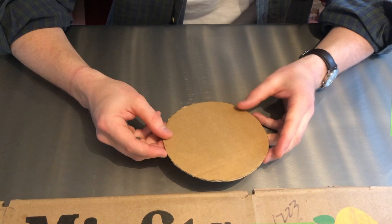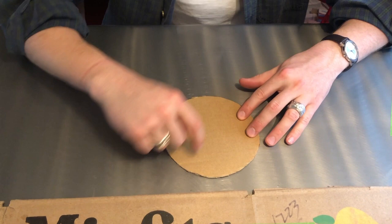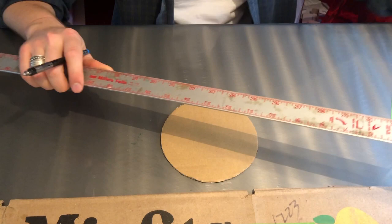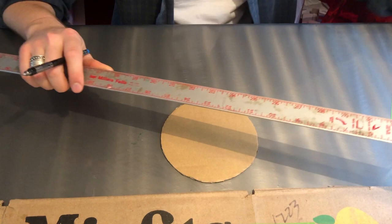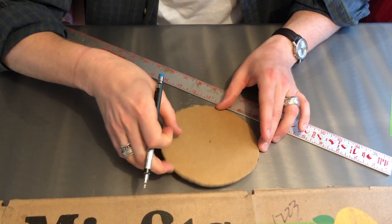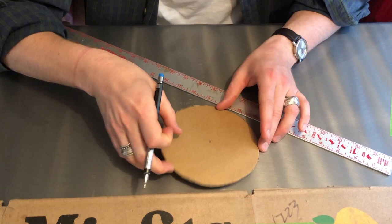My next step is to draw something on the circle called spokes. These are like the lines you see on a bicycle wheel — they kind of come out from the center. I'm gonna draw eight lines using a ruler, but you don't necessarily need one. You can just use the edge of a piece of cardboard or a book. Just try to make sure all the lines start from the middle. It doesn't have to be perfect — just kind of eyeball it.